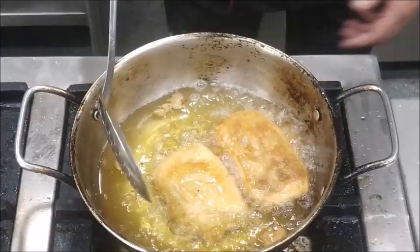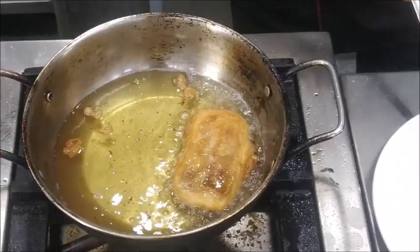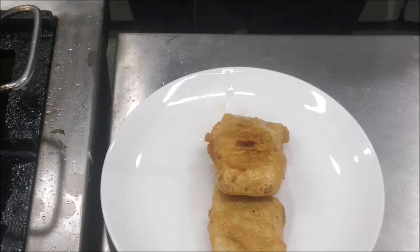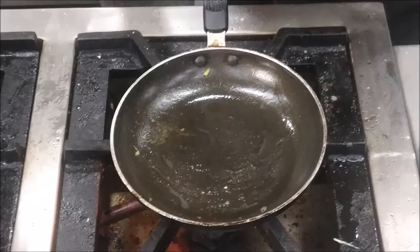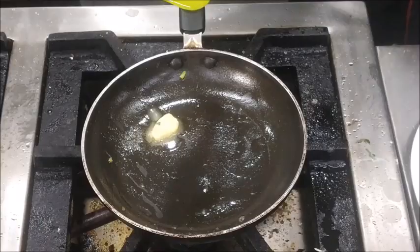We will remove it onto the serving plate and place some pommes allumettes on the side to add some more crunch. Now we will toss some French beans in a little butter for serving as an accompaniment along with the fish.